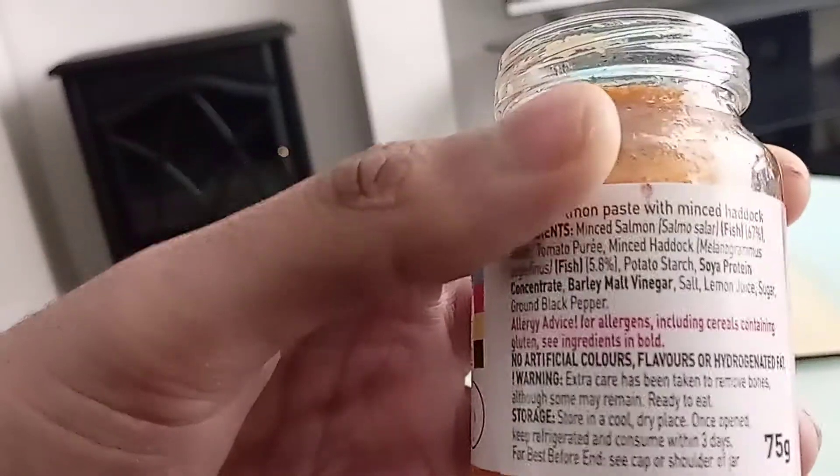75 grams is the Salmon Paste weight. No artificial colours, flavours, or hydrogenated fat, which is good.